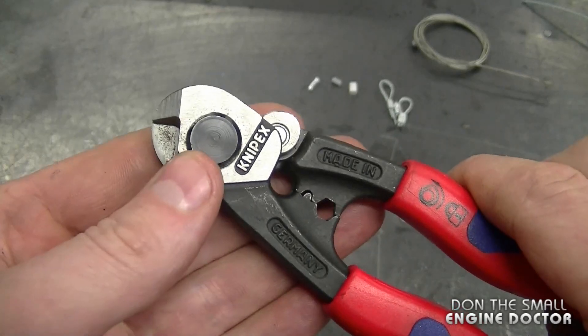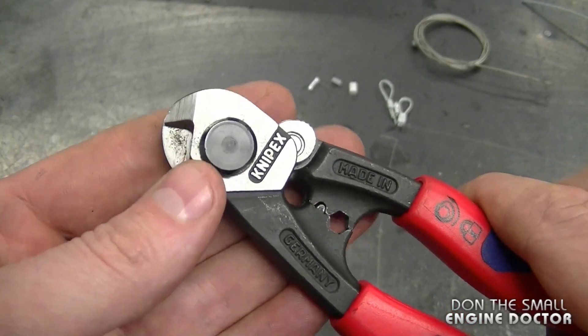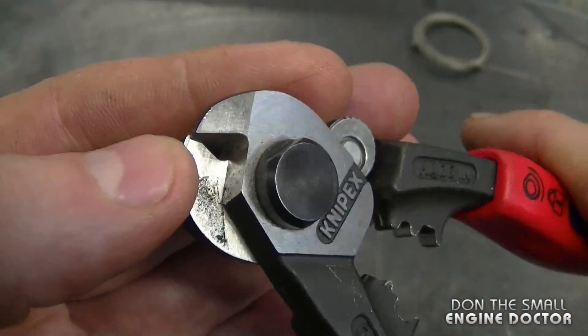If you do buy a pair of these, just keep them in your toolbox specifically dedicated to cutting wire cables. Don't use them to cut anything else, because you don't want to damage your blades.